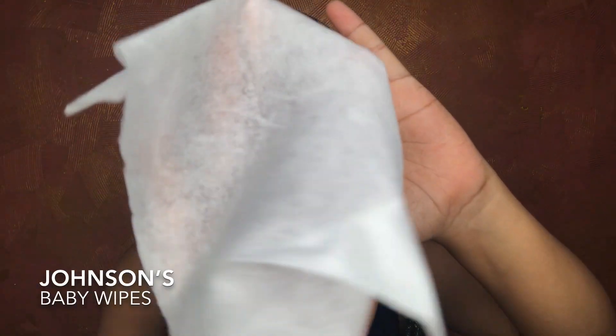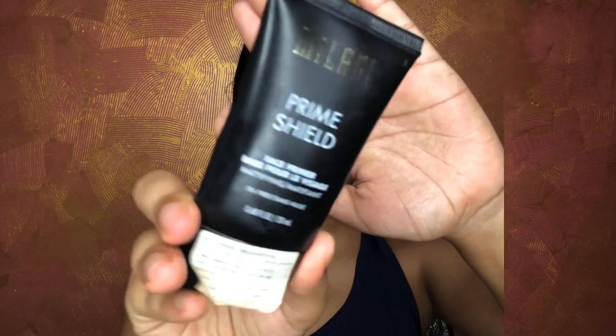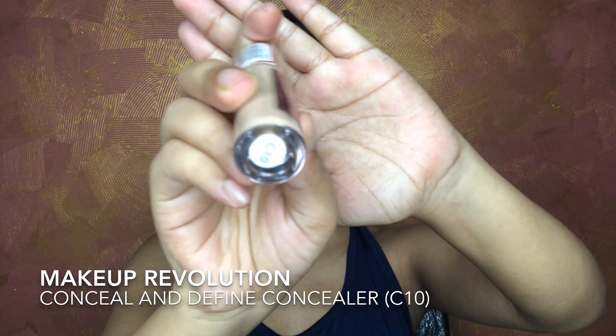First, I'm going to use Johnson's Baby Wipes to remove any excess oil or dirt from my face. Then I'm starting with my Clinique Pep-Start moisturizer, gently massaging it on my face. Moving on to my Milani mattifying primer, applying it to areas where I get oily and have pores. Then for my eye base, I'm using the Makeup Revolution concealer in shade C10, blending it in with a damp beauty blender.